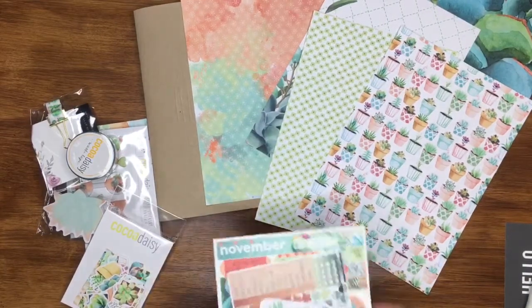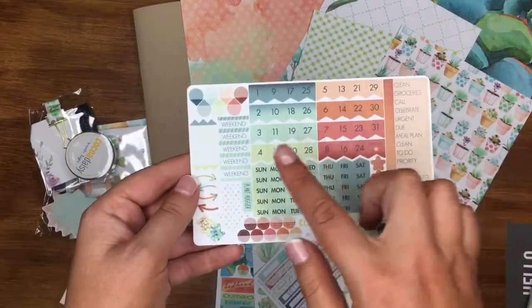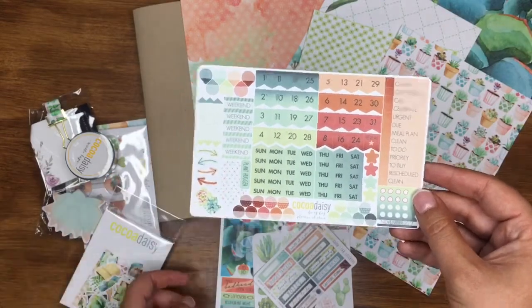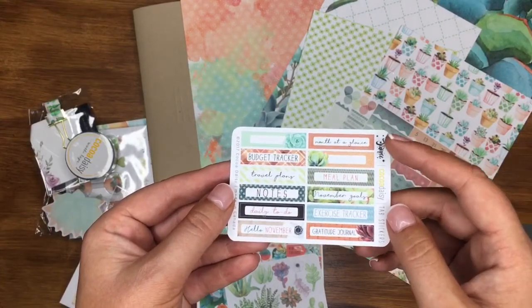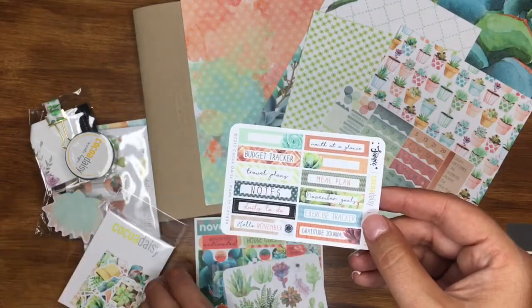I tend to use the papers for photo mounts usually, but you can do whatever you want with them. Then you get some stickers in the planner kit. Starting with the functional ones — you've got dates, days of the week, and some functional bits. Then you get tab stickers: November goals, month at a glance, budget tracker, notes, daily to-do, and a few blank ones so you can write your own things in.